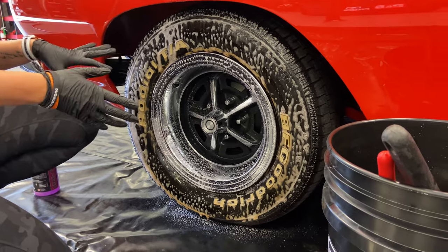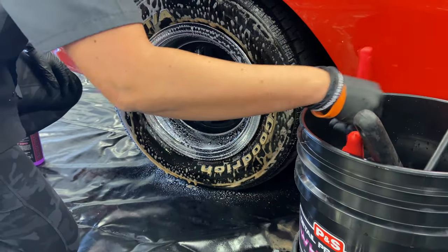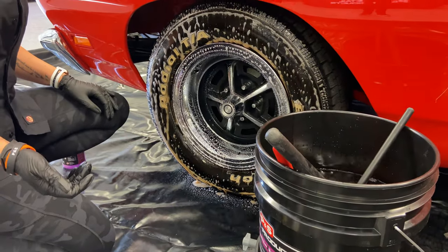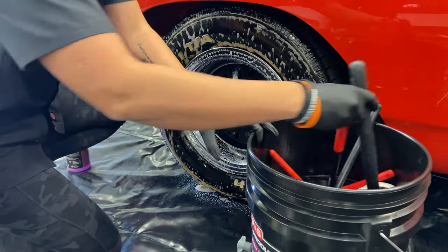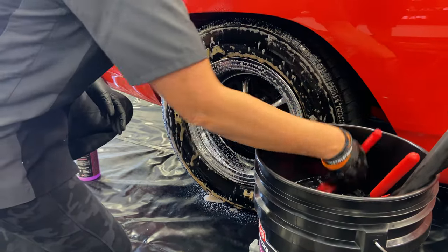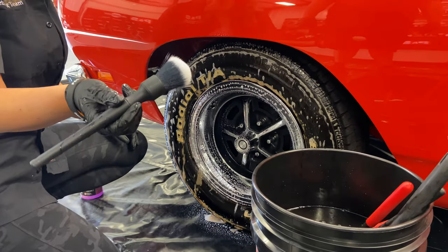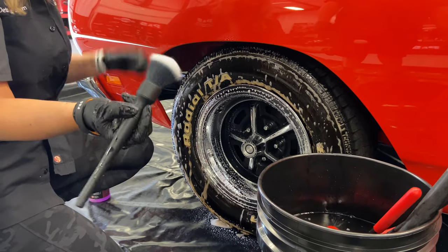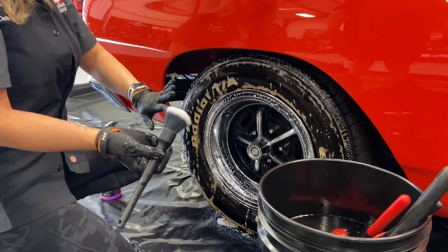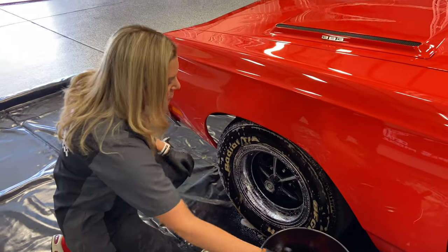We're going to let it soak on the tire while I start cleaning the wheel. Sydney, how long do you like to let it soak? I like to let it soak on the tire a good minute or two — if it's really dirty. I'm going to use the new Detail Factory synthetic brush. This is a show car and these wheels are in excellent condition, so I'm going to use the softest brush that we have.